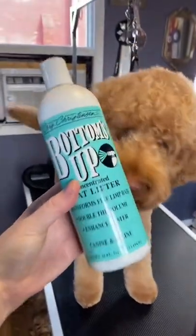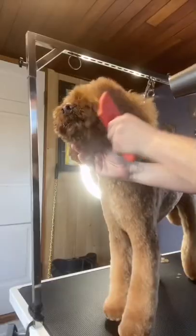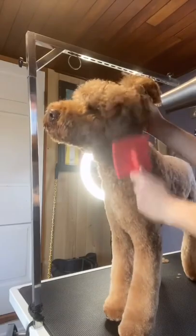Time for some Bottoms Up! I love this product, but it feels like literal snot in your hands. I brush that through his face while using my warm air dryer to make his fluff as fluffed as possible.